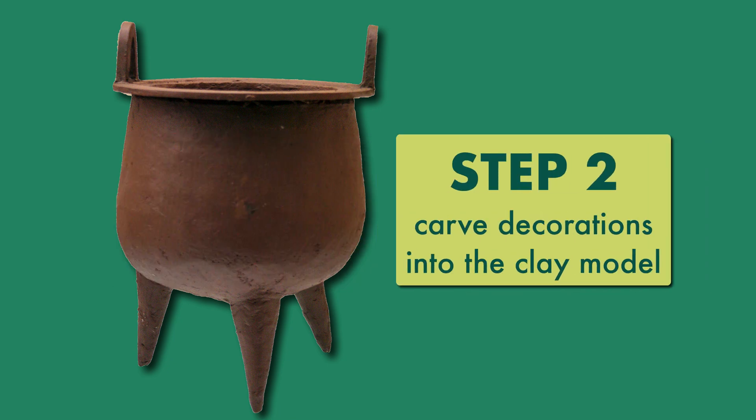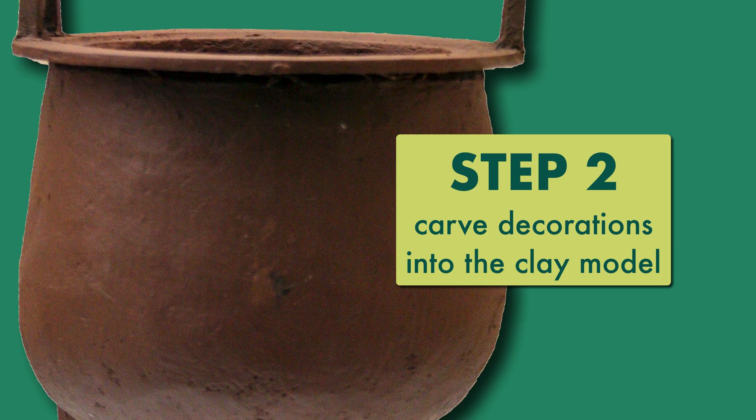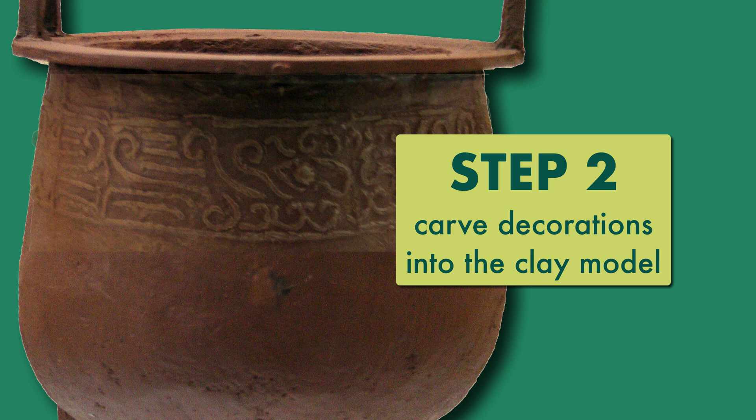Next, the artist would carve decorations into the clay model. Just underneath the rim of the vessel, the artist would add a narrow horizontal band filled with decoration.